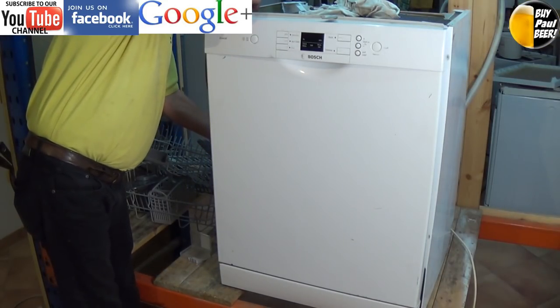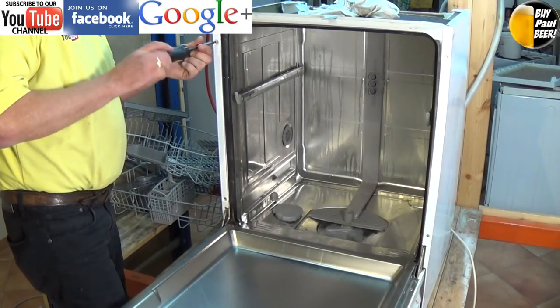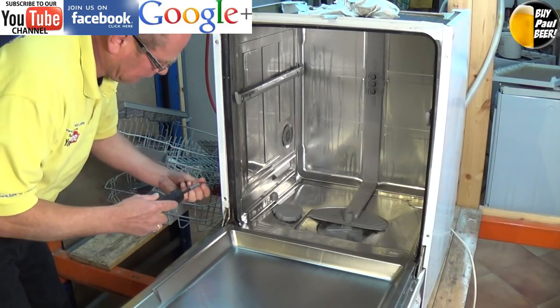Just replacing the side panels here, and then we will reassemble the dishwasher and put it on test.